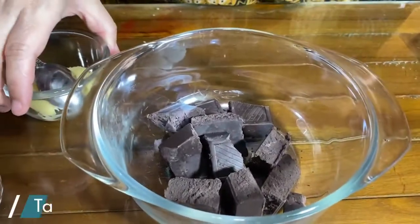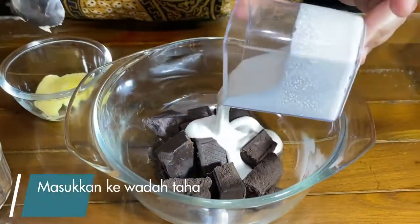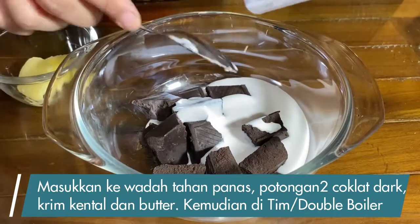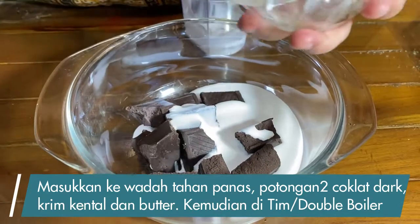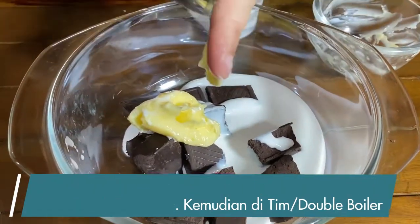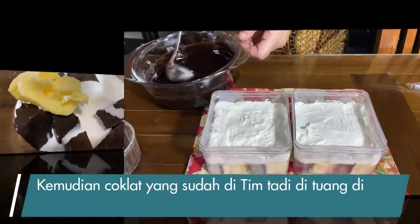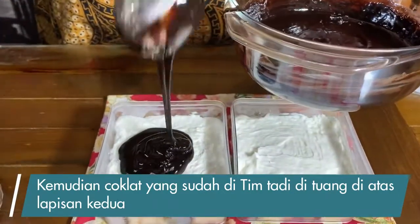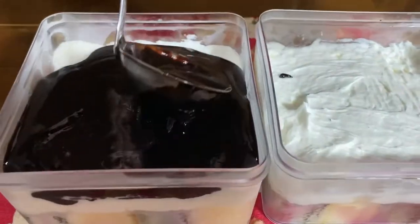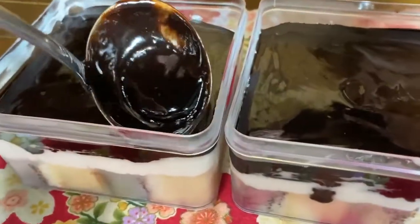Ini aku buat lapisan kedua yaitu coklat. Coklat kolata yang dark, kita campur sama krim kental — bisa juga susu cair, yang teman-teman punya di rumah. Aku kasih butter sedikit. Ini mau aku tim dulu. Teman-teman bisa cek di channel cara buat mau. Ini untuk lapisan keduanya kita tuang coklat, lalu kita masukkan kulkas lagi.